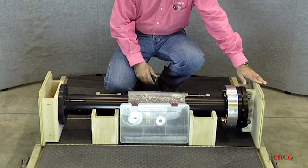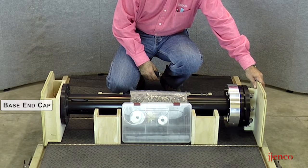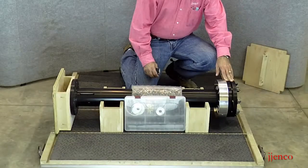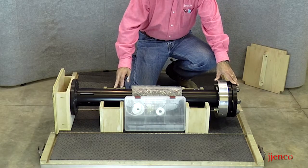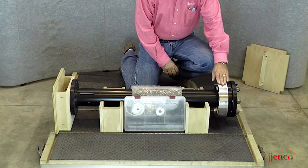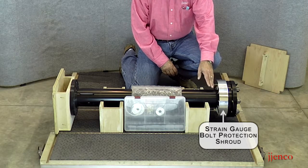Starting at this end, we have two end caps on both sides. This end cap at the head of the unit — remember we said the logo is always at this end. When you pack it back up, these end caps simply lift out; they're notched so that they fit in grooves. This unit allows us to completely control the axial movement so it can't move inside the case. The FADU comes with our FADU gasket compression module installed on the unit, which is these two black flanges. This silver component is our strain gauge bolt protection shroud, which protects the delicate connections of the strain gauge bolts and the cabling that runs into the unit.